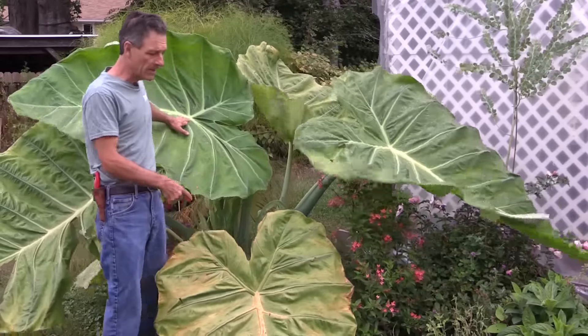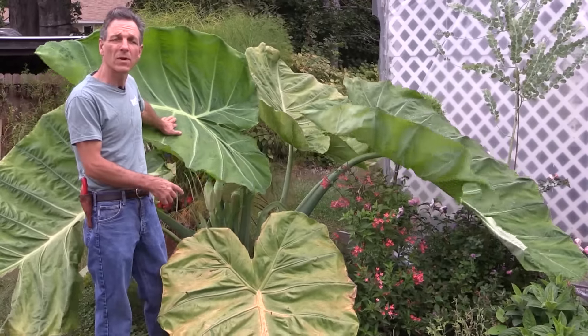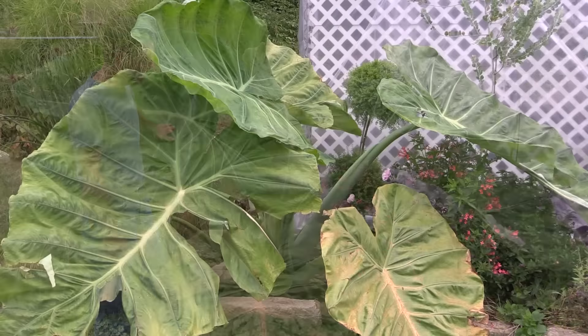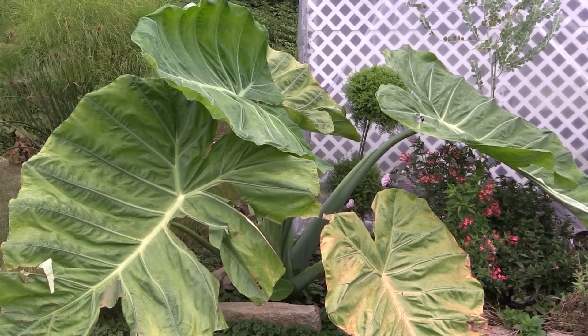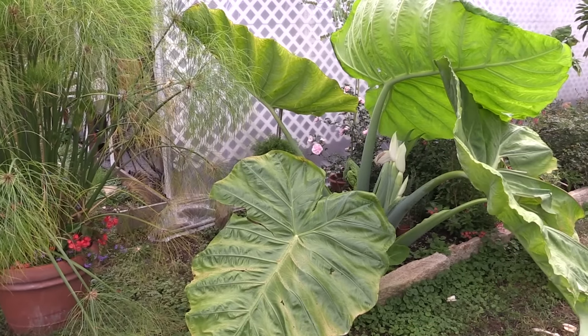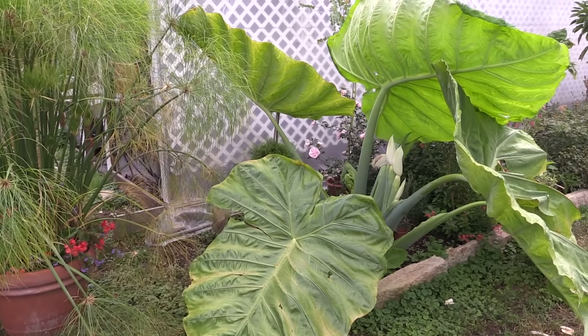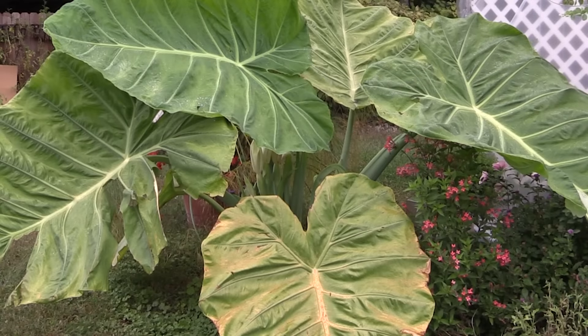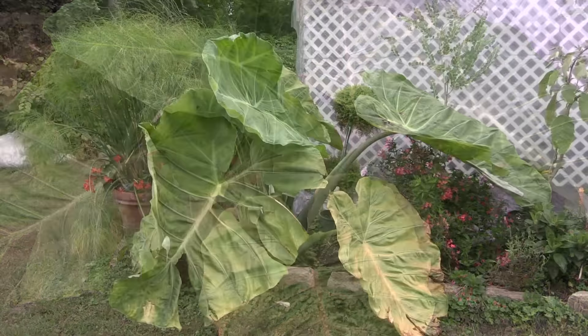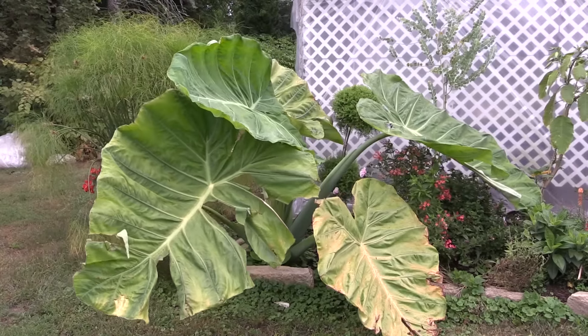We planted it in the ground here once the danger of frost was gone in mid-May, and this is the growth that's happened since then. We've put out at least five or six very large leaves once it got its feet on the ground, and it's still going, but we're at the end of its growing season right now, so this is about as large as it's going to get.